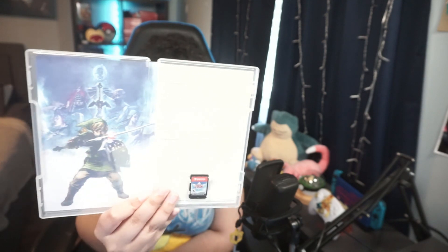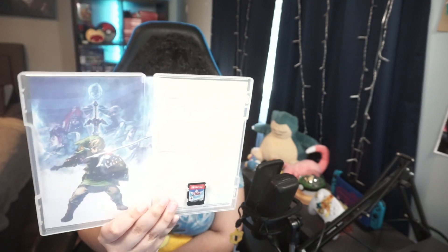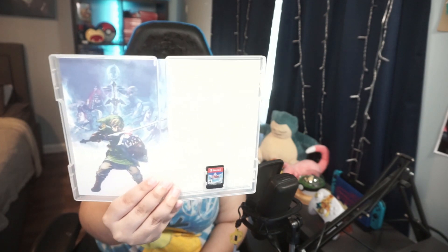And here it is, unboxed! Here is the inside — it is gorgeous, my friends. I'm glad they put some effort into the back cover. With my game, I pre-ordered it at Best Buy and got premium decals.